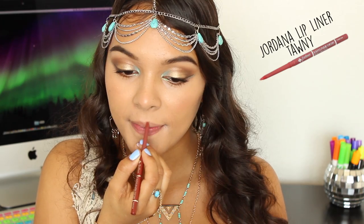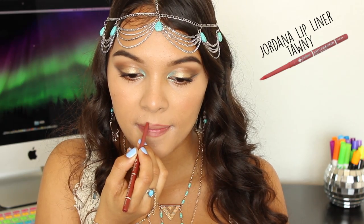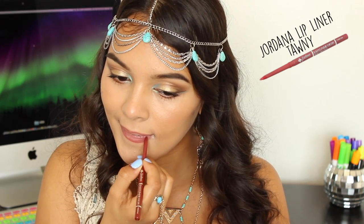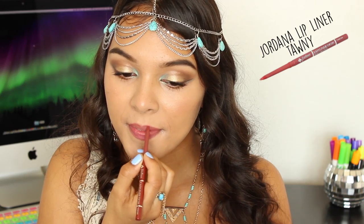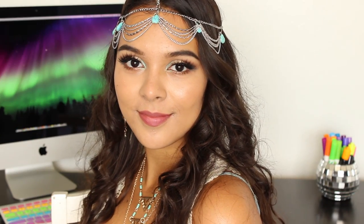A liner is the way to go to really reduce having to reapply lipstick throughout the night. Because we are a Boho Babe, we need that drama mama! So I am taking these House of Lashes in Pastel Iconic with this nasty, nasty smelling glue — it smells so bad. And ta-da! You are now a Boho Babe.